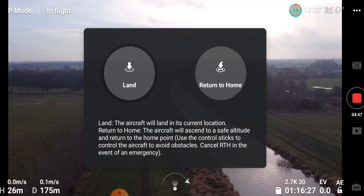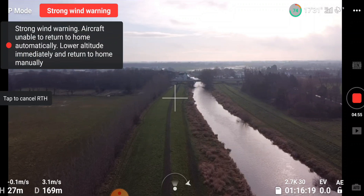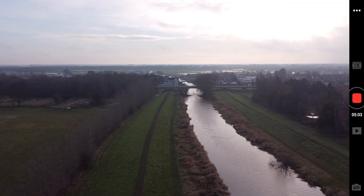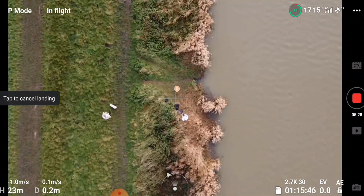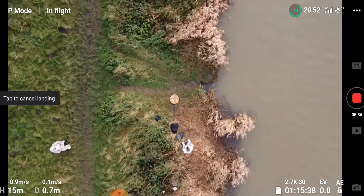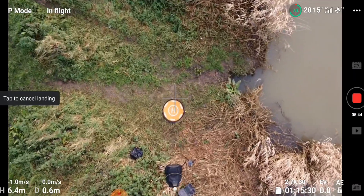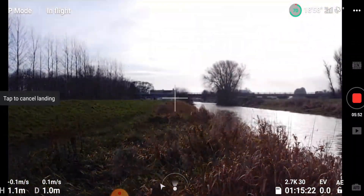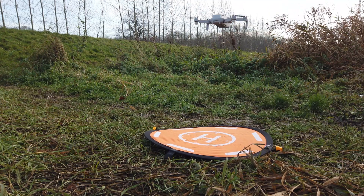Let's give it another go. Go home. It'll be interesting to see on the next video with the Mini 2 how many wind warnings we get for a similar altitude. Maybe we shouldn't be doing it so close to the water's edge. So once again that has missed, so I'm just going to land that manually.